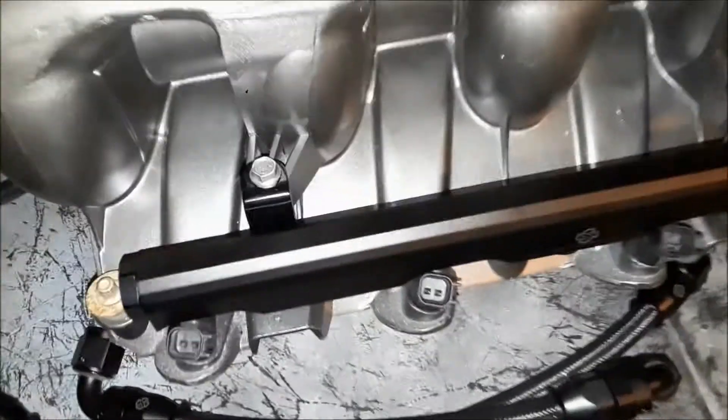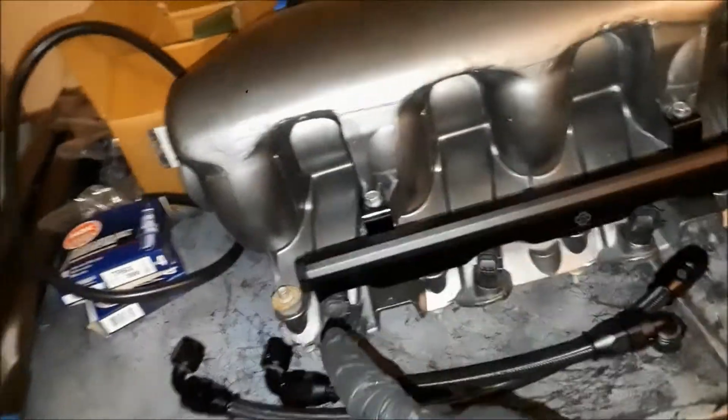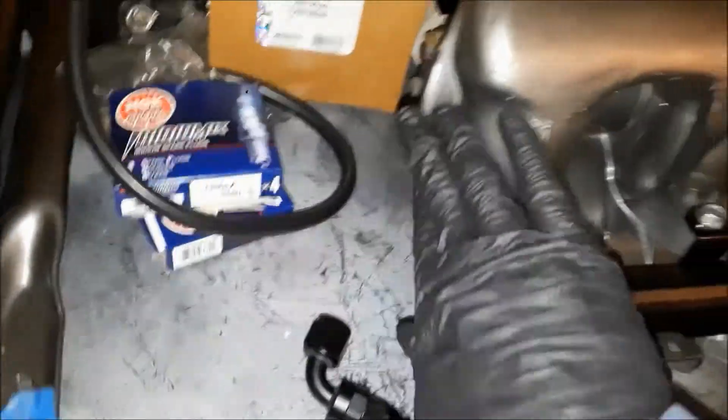And they fit perfectly. For the LS-4 application, of course, you're going to want your caps on the left-hand side on the back end of this intake here. So you cap them off here on the backs.